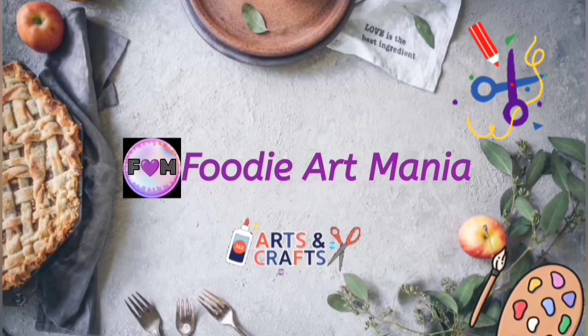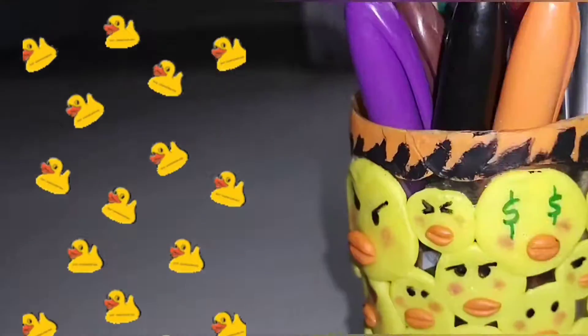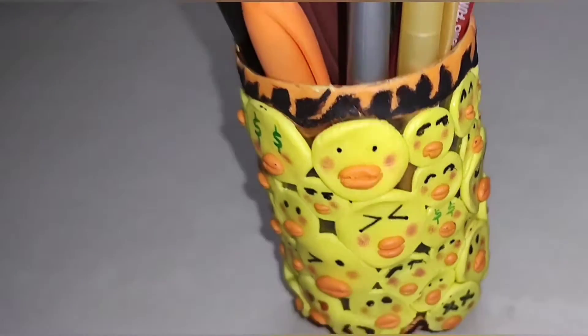Hello all, welcome back to my channel Foodie Art Media. After a long time, I will show you an interesting video. So let's get into the video.